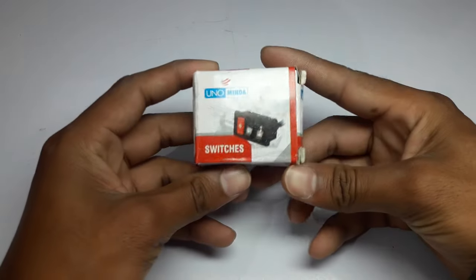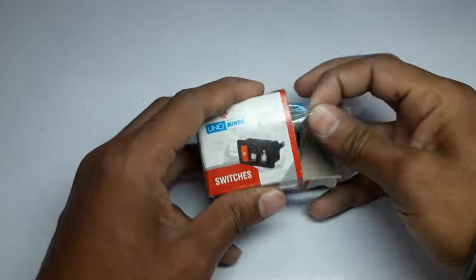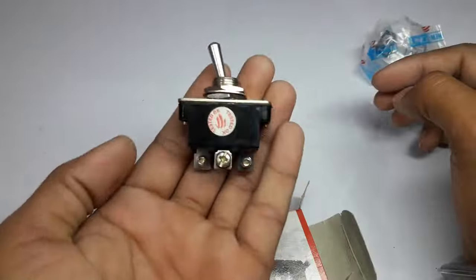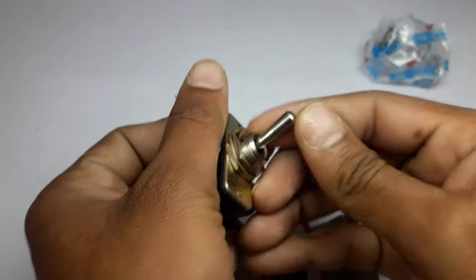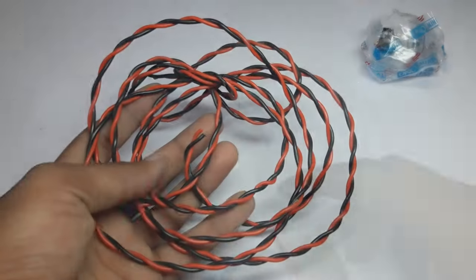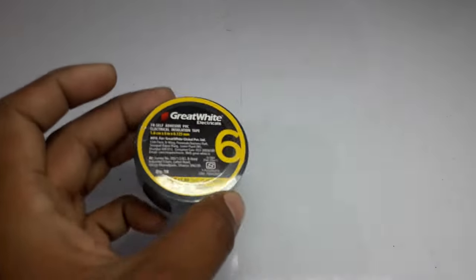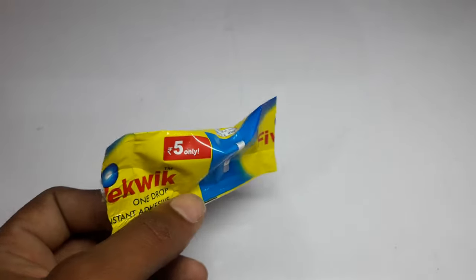So you need a two-way switch — not a single-way switch, because we are going to use two different colors here. That's why I will use the two-way switch. I am using the Minda switch here. And with this, you need a little wire and some great white tape. We will attach it with fabric, because it will hold better with the fabric.